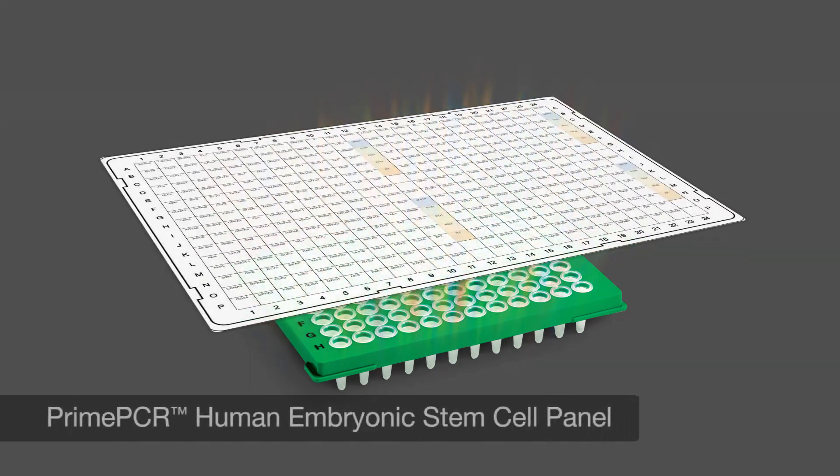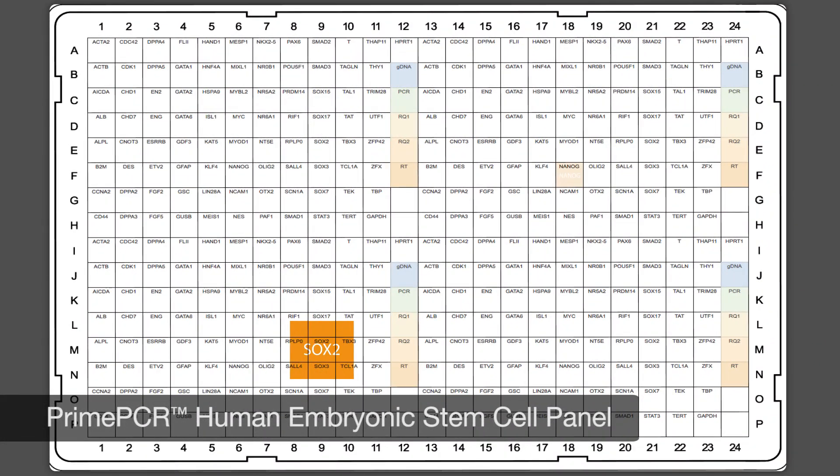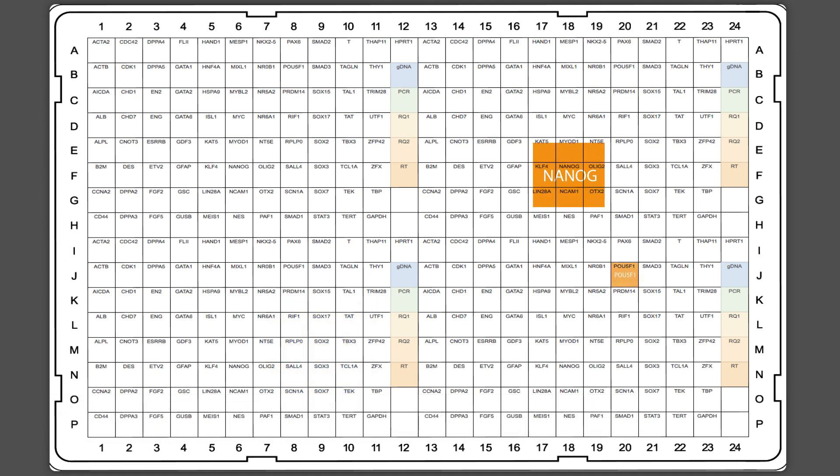200 primers in one preamp reaction — it was just amazing that they lead to an unbiased amplification. We use the human embryonic stem cell line PrimePCR panel. And because these primers are validated, we do not need to check the efficiencies or tinker with them. So there was no major troubleshooting involved. It worked basically from the first experiment we did.